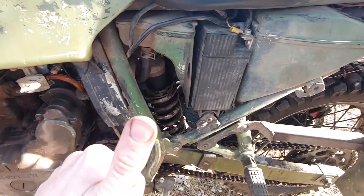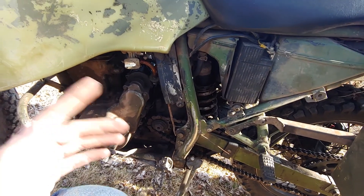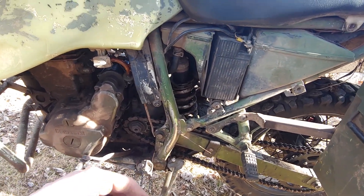Lithium battery — saved two pounds. It cranks better and doesn't die after just one year like the old one did.